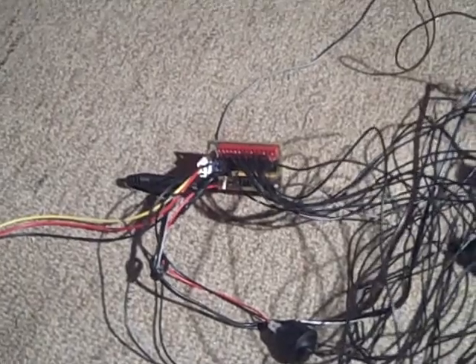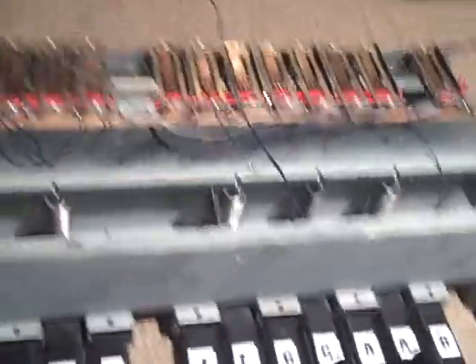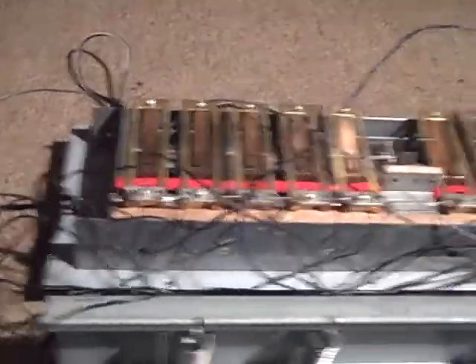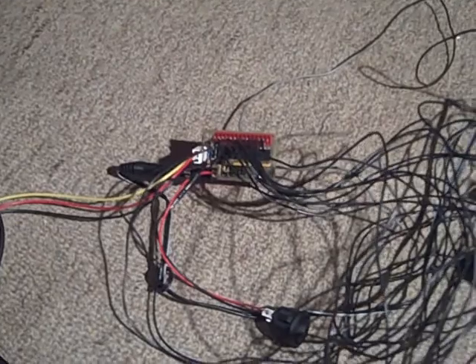In the next video I will show you a demonstration of how this sounds. I'll give you another quick overview of how it's connected. All these wires go into one of these 13 ports — 13 wires coming off the key triggers on the physical organ board and the power supply. Next I'll show in the next video a little of how it sort of works.